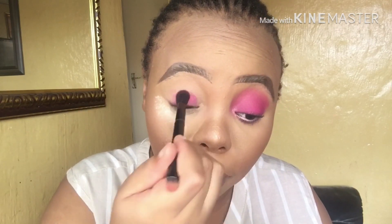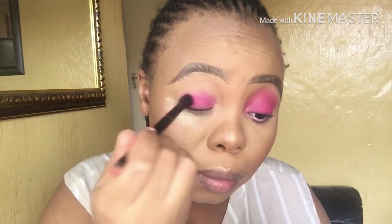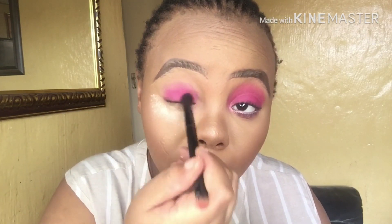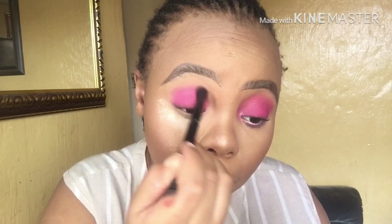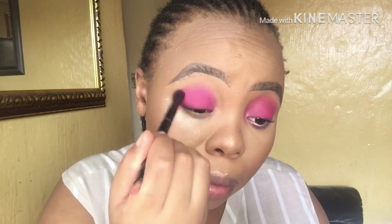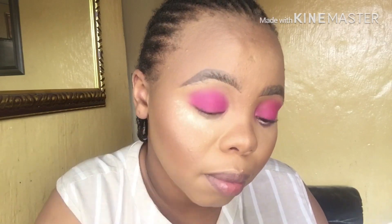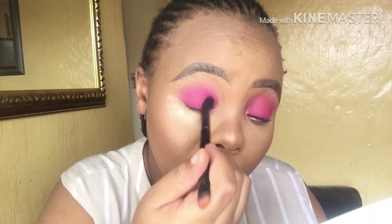Blend the pink shade onto your lid and blend it upwards going to your crease. Then blend the eyeshadow into your crease using circular motions.